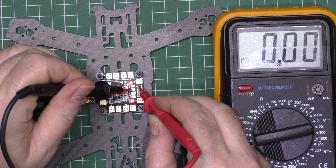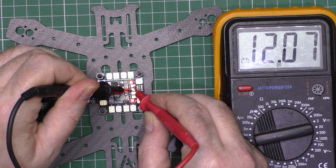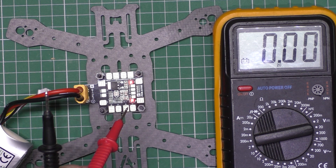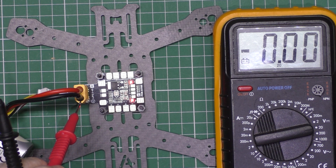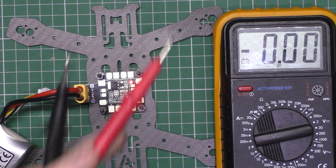That's supposed to be ground and that's supposed to be 5V, and I've got 4.98V out of that one. On this one here I've got ground there and I'm supposed to have 12V there, which I have. I've actually had other regulators where I've checked the outputs and it's basically right straight through from the battery. So be warned - make sure you check your voltage.